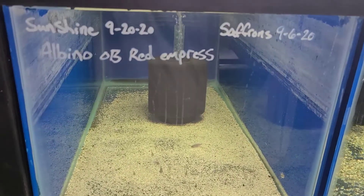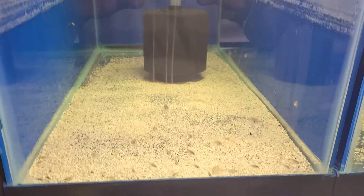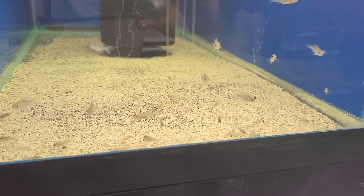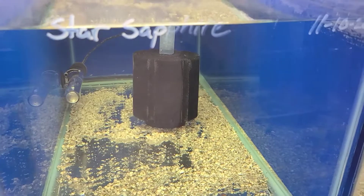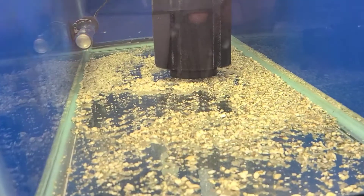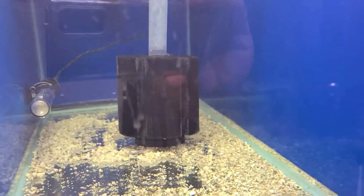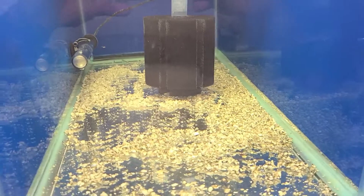In this tank we have some sunshines, saffrons, and albinos. I'll mix tanks, but only with species I know I can separate. Over here we have star sapphires that were born about 23 to 24 days ago — pretty small. Each one of the tanks has its own filtration and heater.